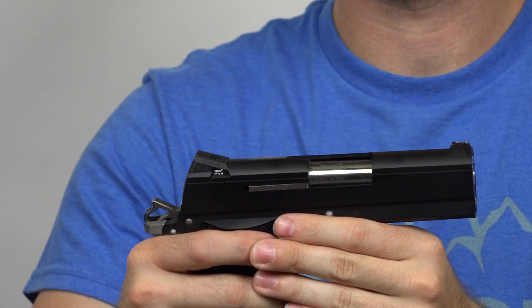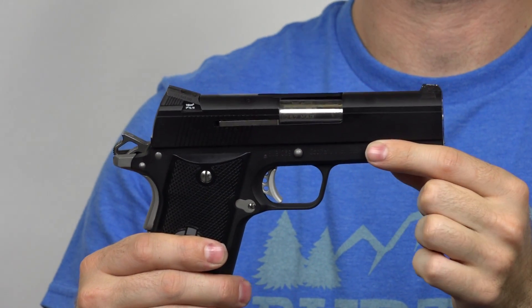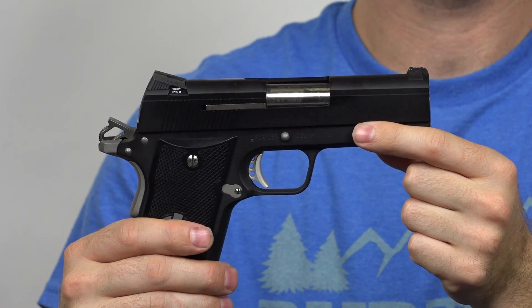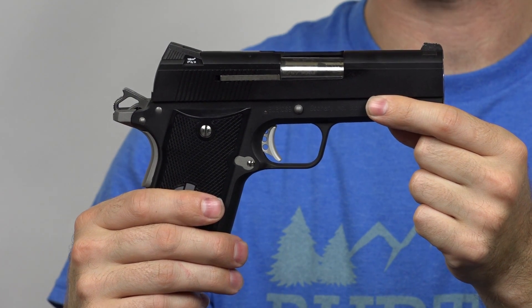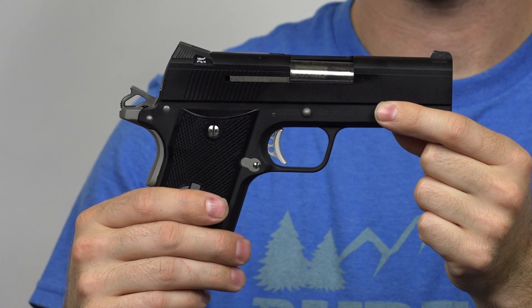Something that most people really like about the Koonin is its ability to shoot not only .357 Magnum, but also .38 special — just because the .38 has much less recoil and it's less expensive to shoot. This pistol can shoot .38; however, it will not cycle it.